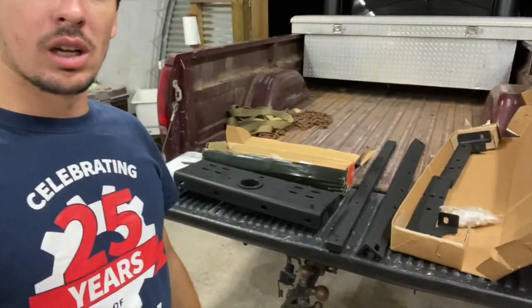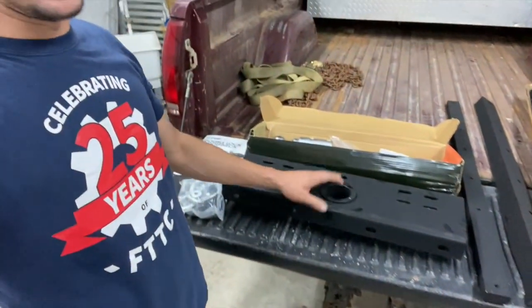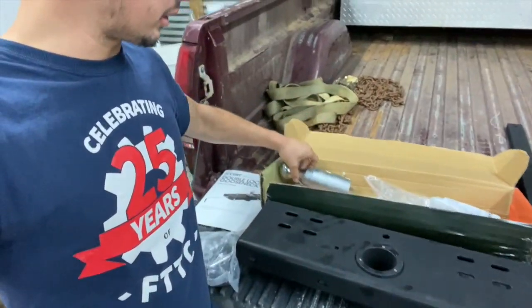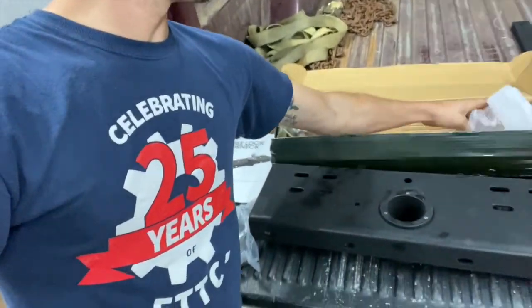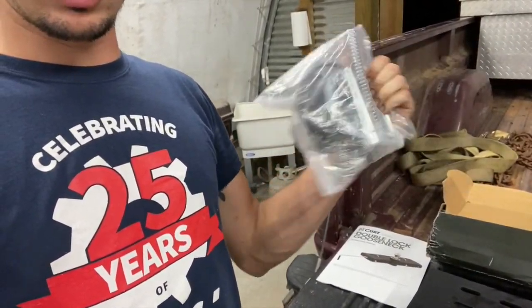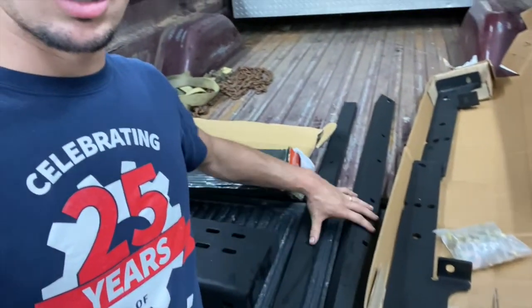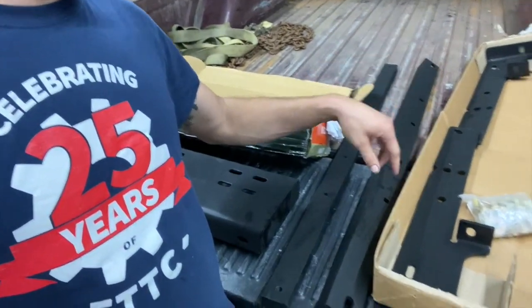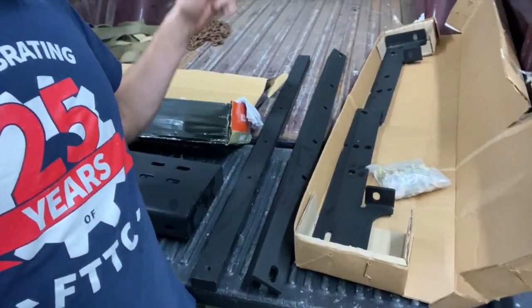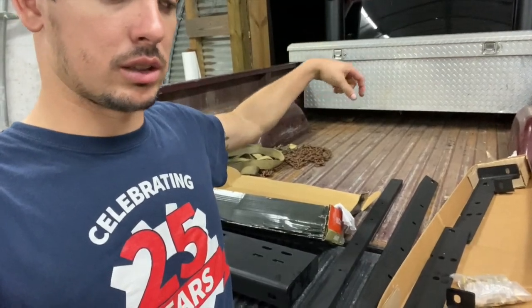All right, so we got everything out. This is the hitch itself — stout little thing. It came with the ball, a 2-5/16 ball, the lock release handle. I got all my hardware, chain hold-downs — a lot. This is actually a double pin lock. These are the two cross members that go across under the truck, and these are the frame plates that bolt to the outside of the frame. This supposedly is a no-drill kit — it bolts to existing holes in the frame. All you have to do is cut the hole in the bed for the ball to come through and drill holes for the safety lock.